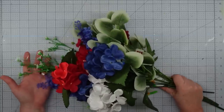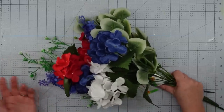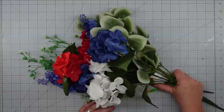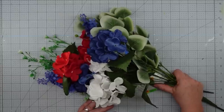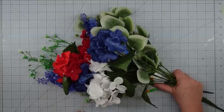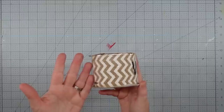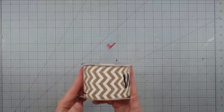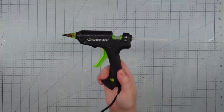Some florals of choice — I'm using these from Walmart, Dollar Tree, and Dollar General. What I like about this project is that you can change your flowers out for every season, and it's really easy to do. Some ribbon of choice — I'm using this that I picked up from the thrift store — and my glue gun and some glue sticks.